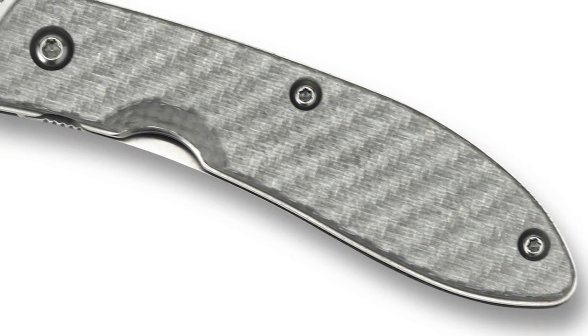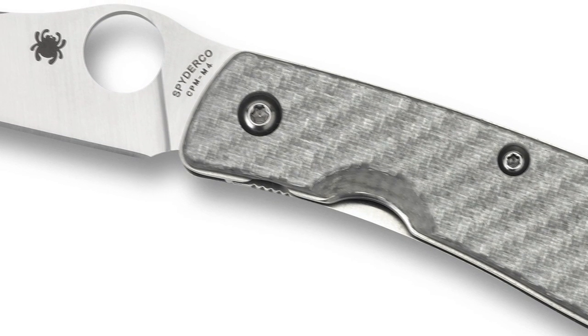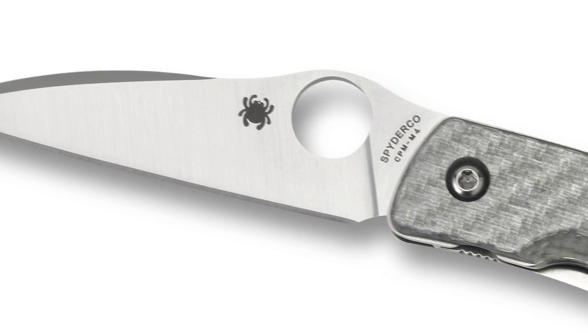I knew Sal and his reputation, so when he asked me to design a knife for him, that was all I needed to hear. To this day we just have a handshake agreement — he asked me if I wanted a contract and I told him I did not. I was in business for years and contracts just make lawyers rich. I've actually turned down offers from two other companies to design for them; I'm just not interested in being anywhere but Spyderco.